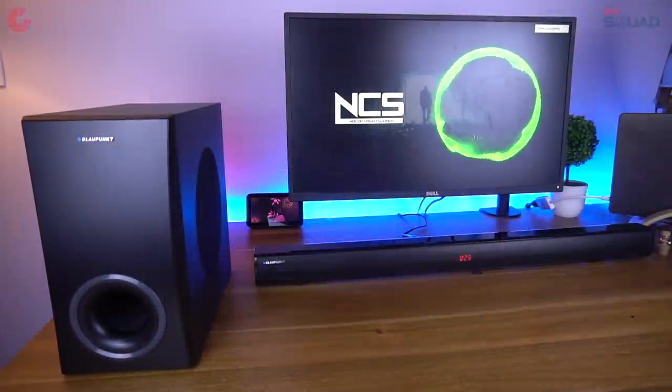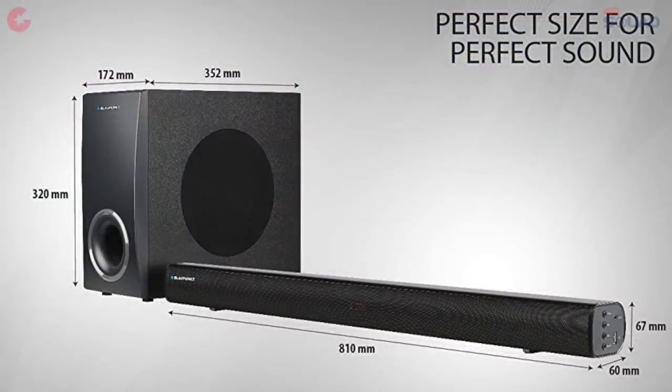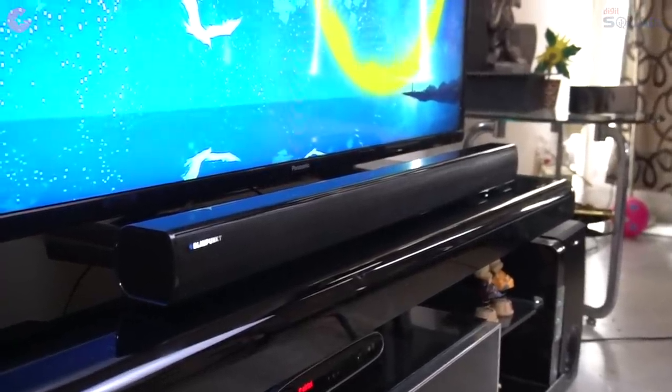Design-wise it's really good, and in terms of dimensions, here are the dimensions of the soundbar and subwoofer. According to me, it's the perfect size to use this system with a PC or your TV.